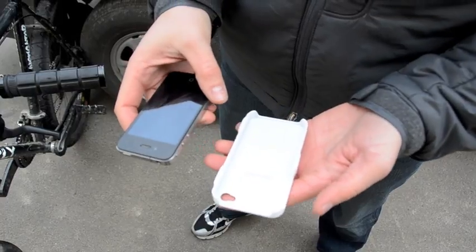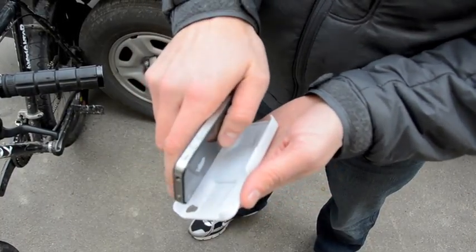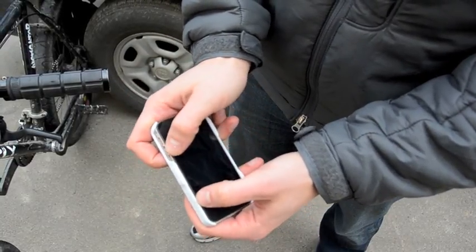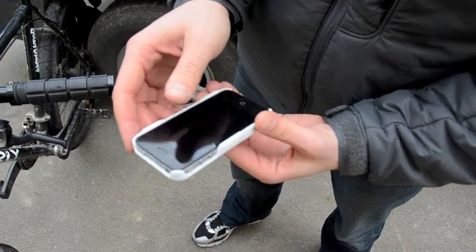To install your iPhone 4 into the case, all you need to do is take it, put it in the side with the double tabs first, then turn it around, push the phone into the side with a single tab until you hear it click. It is then securely fastened and ready to be used with the mounting device.